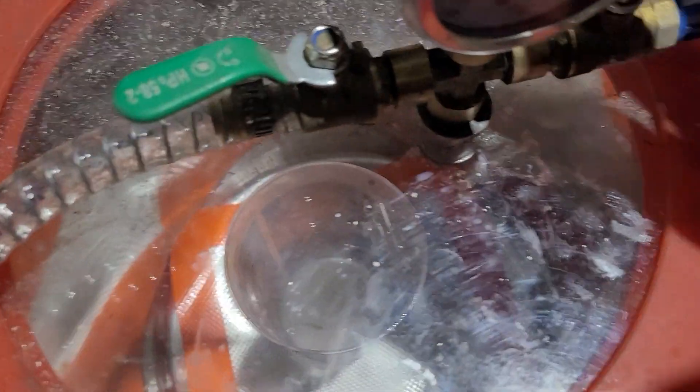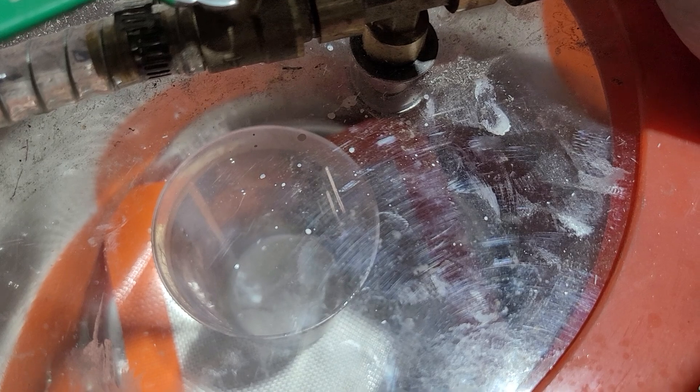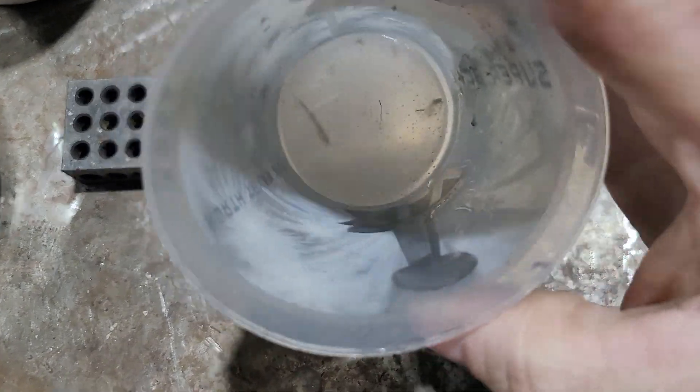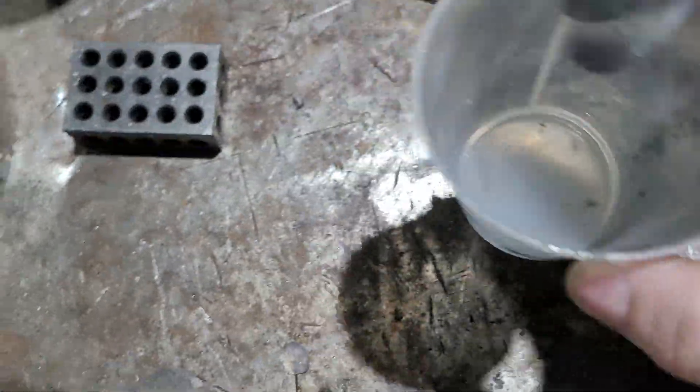Looks like most of the bubbles are gone, so get the vacuum pump off and then slowly get the vacuum off, move the top — now we have relatively degassed silicone.